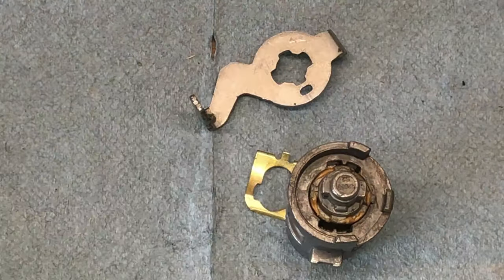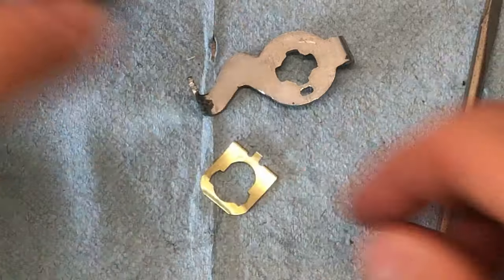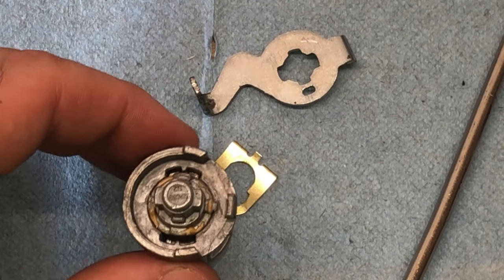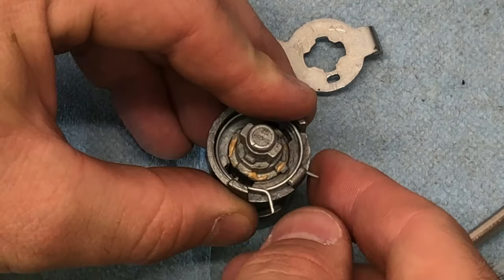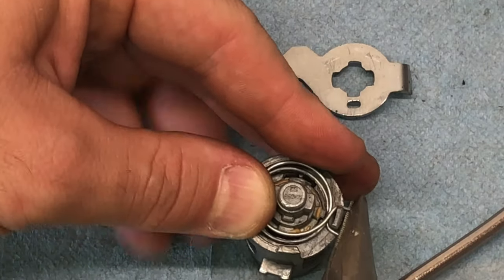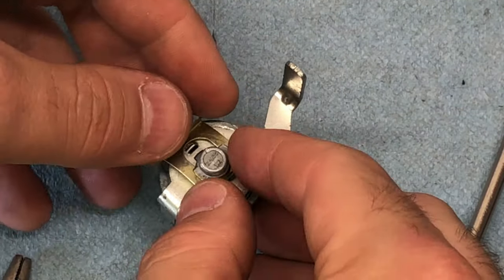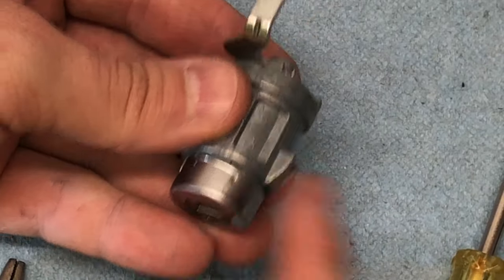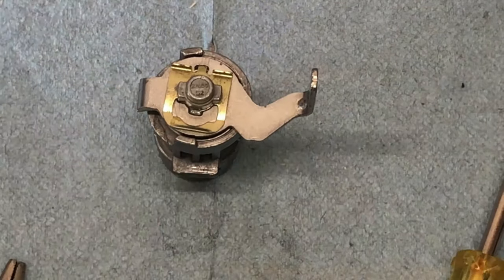When you reinsert the key core back into the Silverado housing, you need to rotate it so that the little tab faces the lug inside, otherwise the locking arm won't sit in the right spot. Once lined up, drop the spring into place making sure one side is on each side of the lug, then drop the actuator arm on top and install the gold retainer clip. Now you have your Canyon key core in the Silverado lock body, which will work with the new actuator.